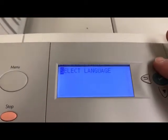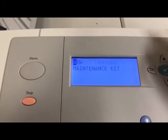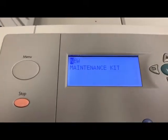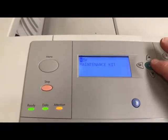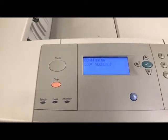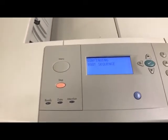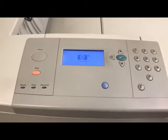Give the up arrow one time to select 'Maintenance Kit' — the new maintenance kit — then hit the check button again. It'll boot back up and the maintenance kit will be reset to 100%.